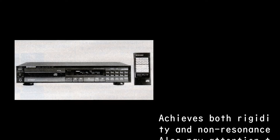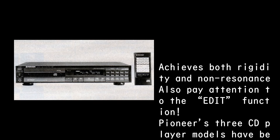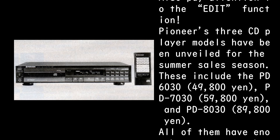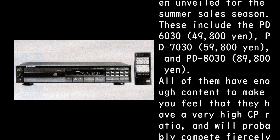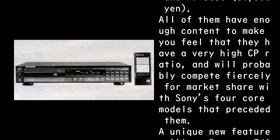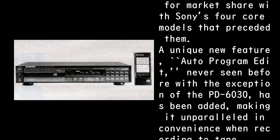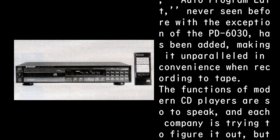Achieves both rigidity and non-resonance. Also pay attention to the edit function. Pioneer's three CD player models have been unveiled for the summer sales season: the PD-6030 at 49,800 yen, the PD-7030 at 59,800 yen, and the PD-8030 at 89,800 yen. All have a very high CP ratio and will probably compete fiercely with Sony's four core models. A unique new feature — auto-program edit — has been added to the PD-7030 and PD-8030, making them unparalleled in convenience when recording to tape.